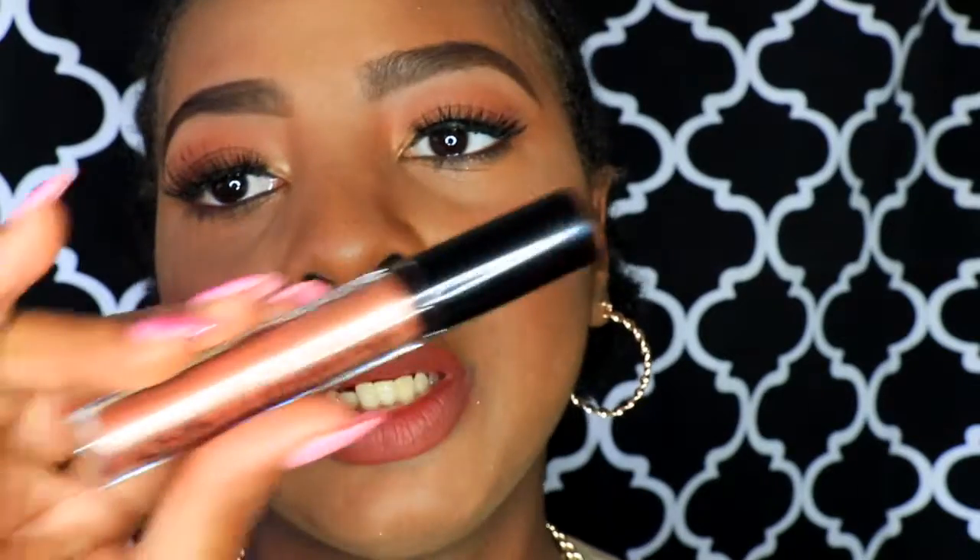All right, so now that this is dry and it looks very matte, I'm going to add this metallic liquid lingerie lipstick from NYX. This one is called Sweet Cloud and I'm going to use that to put on the center of the mouth.